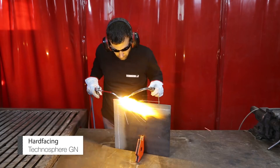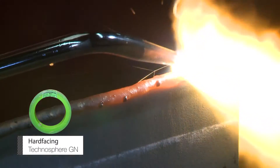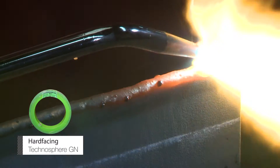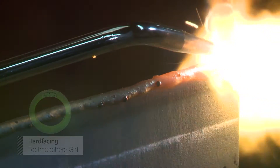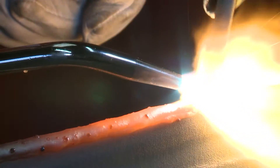Using Technosphere GN, start welding a single bead along each edge. Make sure the part is as flat as possible during the welding operation. You should try to be as smooth as possible by keeping the flame close to the part.